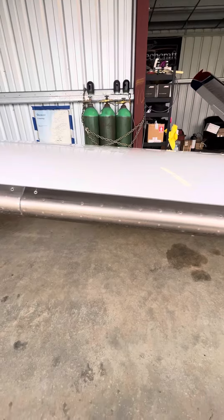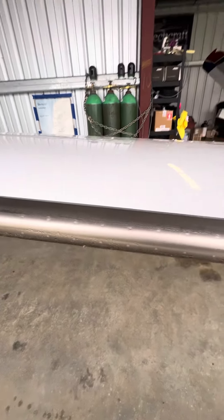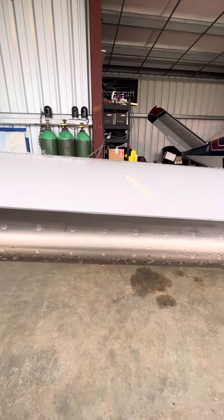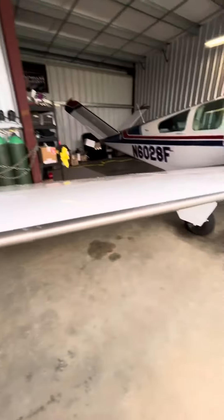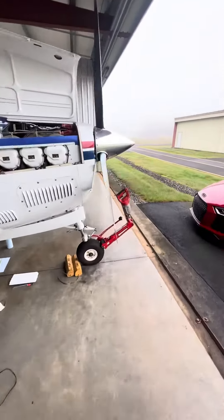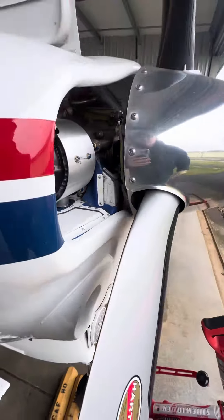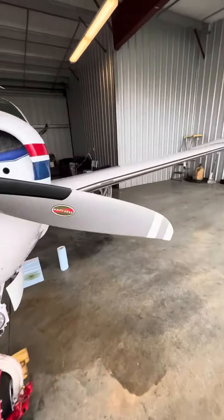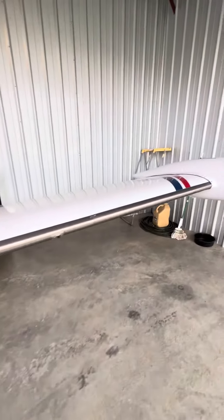Now you can see that it's working evenly. The cross slinger there is tripping — puts it even all the way across.